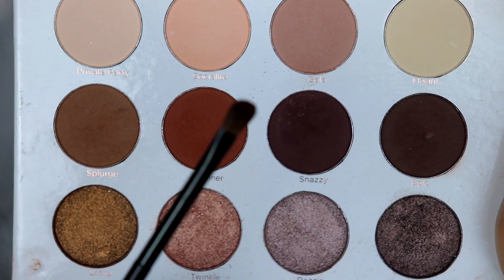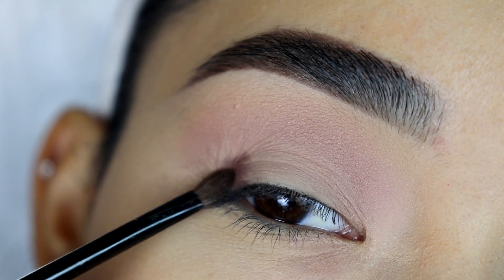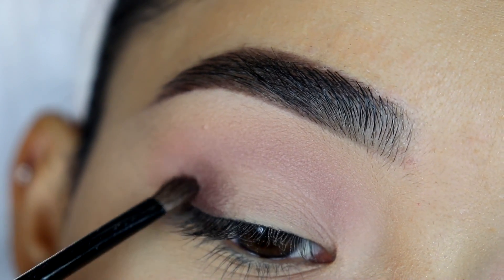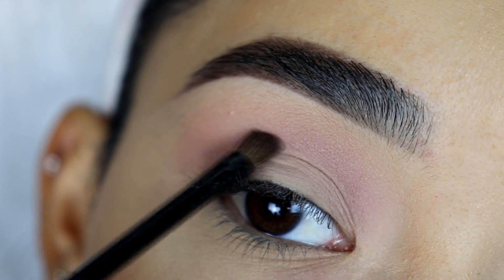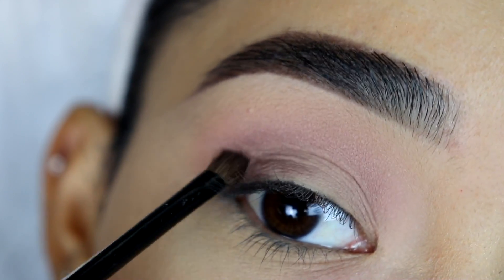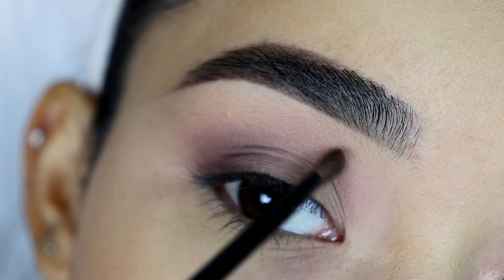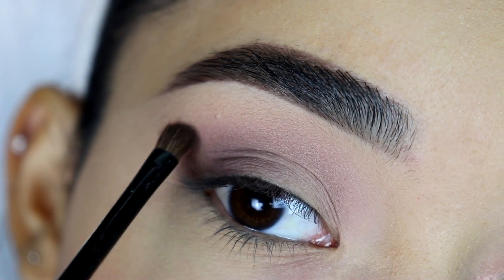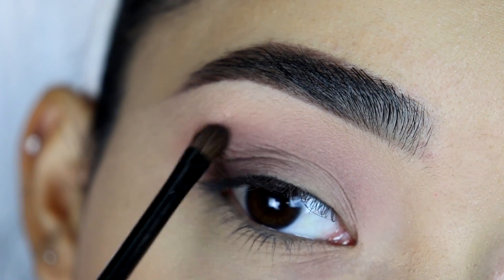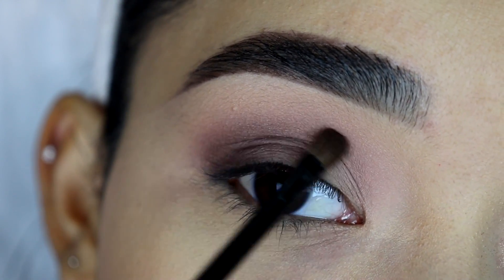From the same eyeshadow palette I'm going to grab this dark brown eyeshadow with a small brush — this one comes in the Rimmel eyeshadow palette. I'm going to tap it on the outer corner of my eyelid. Once it's on the eyelid and I don't have a lot of product left on the brush, I'm going to start blending it out right on the edges, on my crease, and towards the outer corner. You just want to blend this out very lightly and make sure you don't start with a lot of product, especially because it's a dark eyeshadow. I'm just focusing on the crease and on the outer corner.